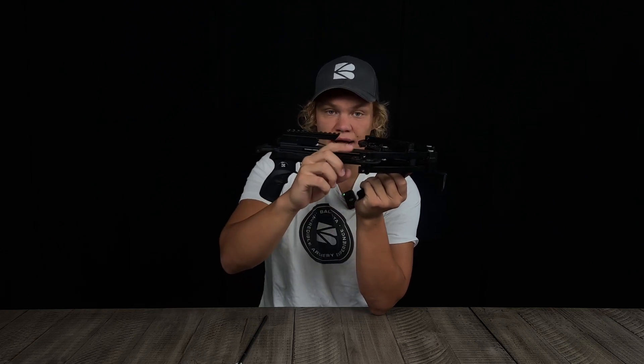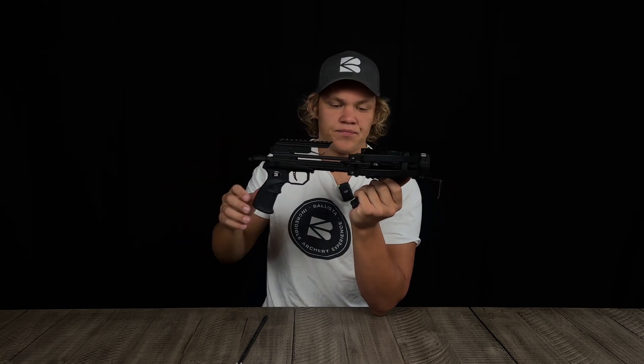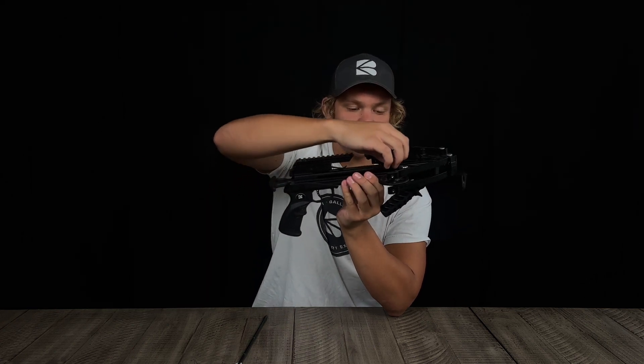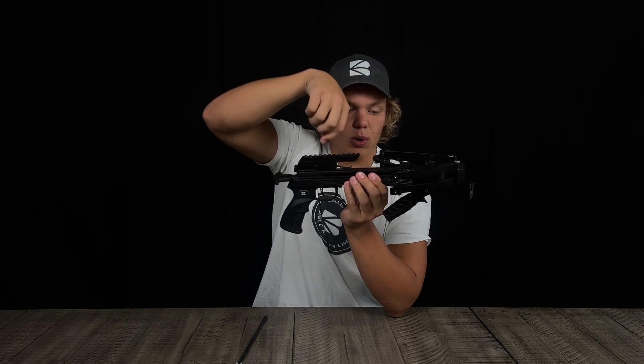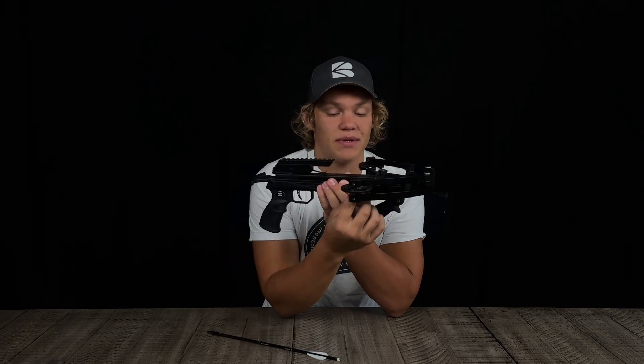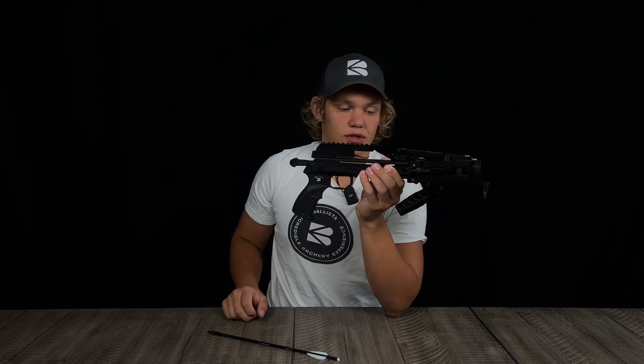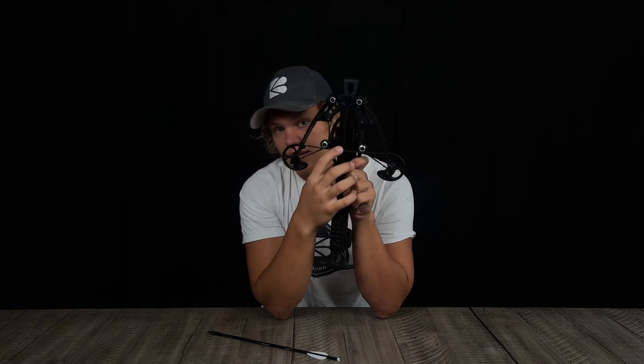In between the two split limbs you have the cam, which acts like a pulley, allowing you to draw more weight with less effort. Attached to the cams you have your string and your cables. The string is the main string that you draw back to load and project the bolt. The cables help assist with drawing the bow — the string gets cocked back, the cables do not.